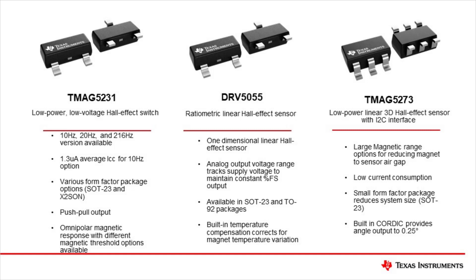The DRV5055 is a traditional, one-dimensional, linear Hall Effect sensor. The ratiometric output of this device tracks fluctuations in the supply to maintain a relatively constant output level, eliminating variations that would occur during sampling.